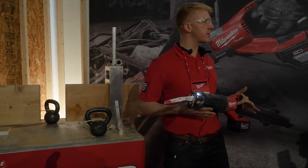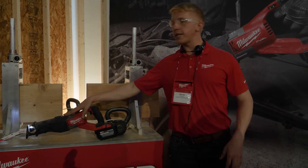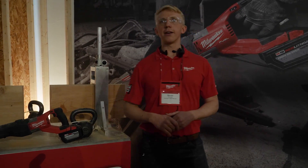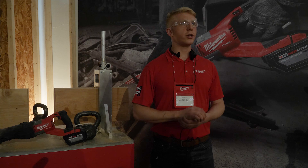Does anybody have any questions about this tool? Price point on this? When this thing launches it'll be around $399 with a 12.0 battery — one battery. And availability? It'll be in July.